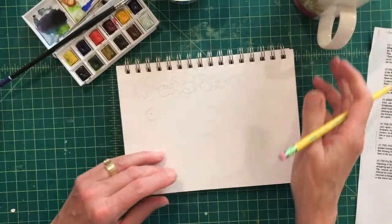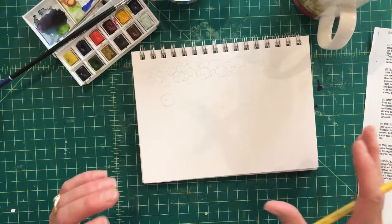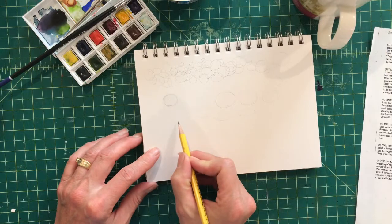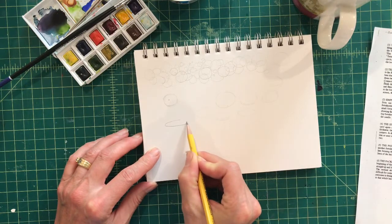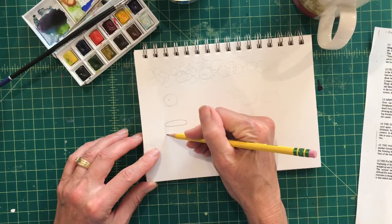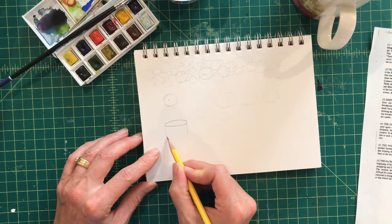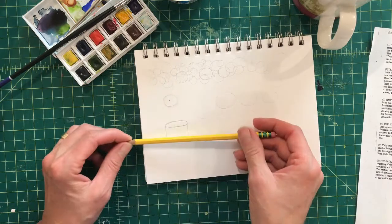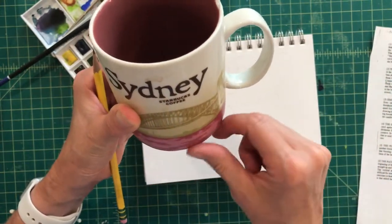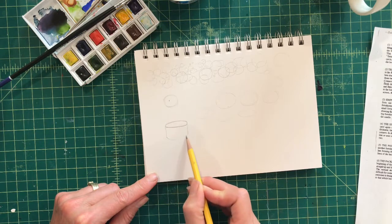So we practiced drawing circles and then ellipses. Now let's go ahead and draw a cake — maybe it's a birthday cake, or maybe it's just a cake for today. Go ahead and draw an ellipse, then on the left side drop a line down, and on the right side drop a line down. To make the bottom of the cake, remember it's not a straight line — just like the top edge is curved, this bottom edge is curved too, so whatever shape the top is, the bottom has to match.